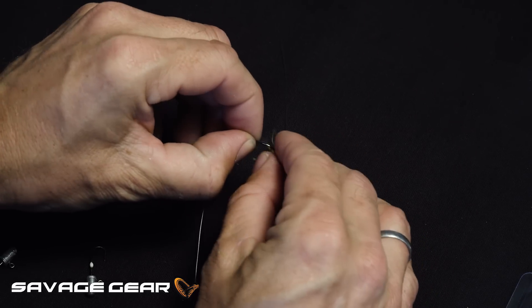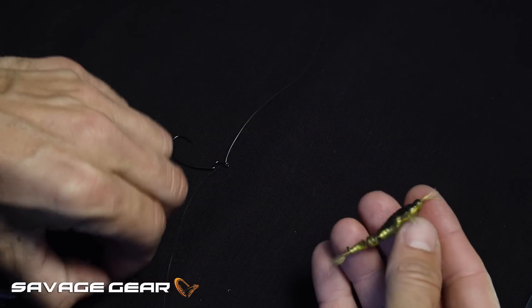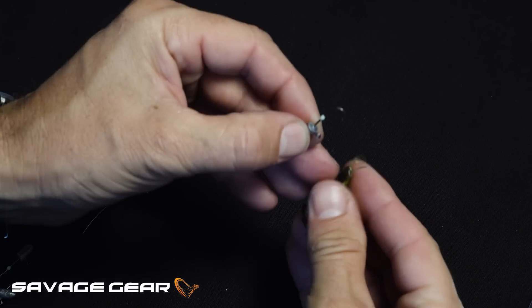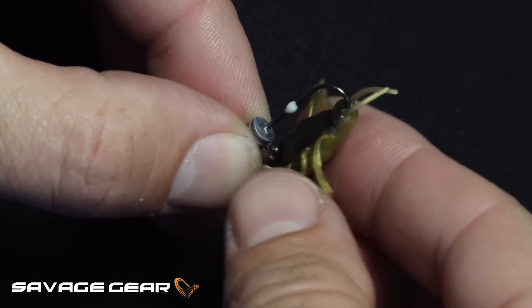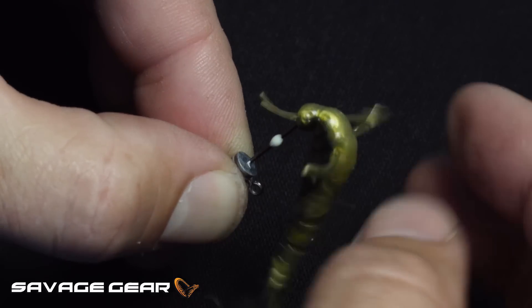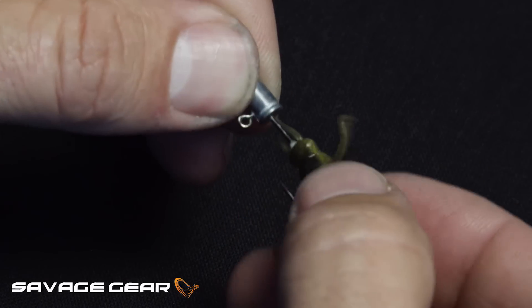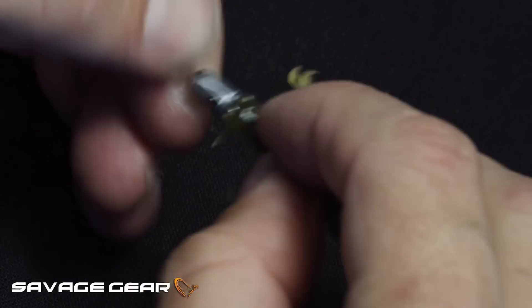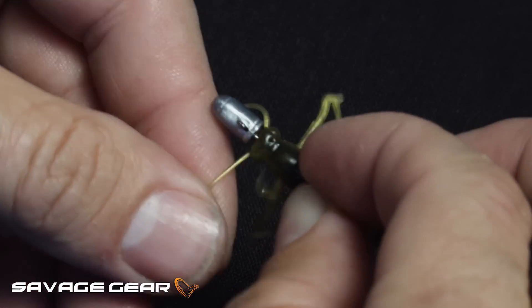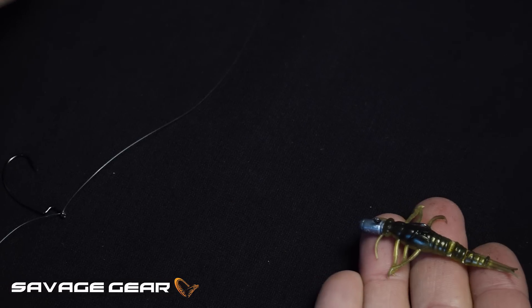You can also rig it on a micro darting jig head — just thread it onto the jig head as you would a normal soft lure, and let it come out on the back. Just like that, and you pull the two little whiskers out to the side and you have an awesome presentation on the jig head.